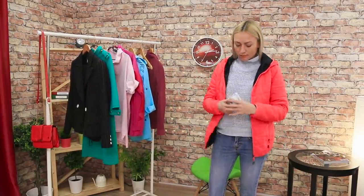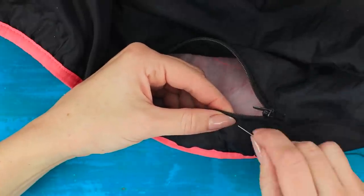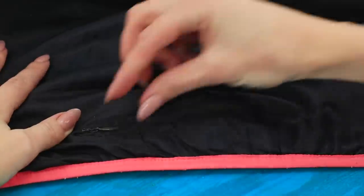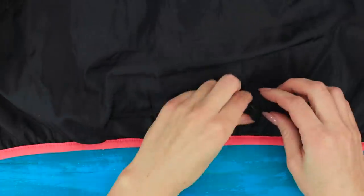Carrying money in your jacket pocket is not the best idea! Try this life hack! Take a small zipper. Make a cut on the lining. Sew in the zipper. Put your money in the secret pocket — away from other people's eyes!